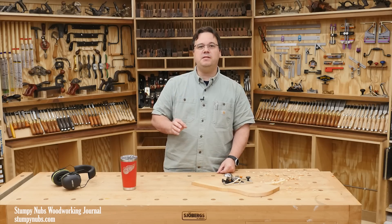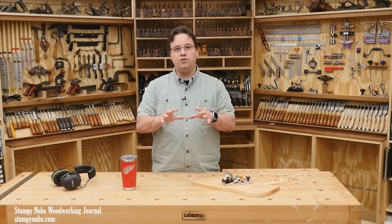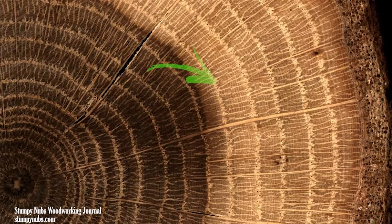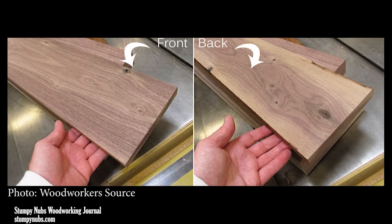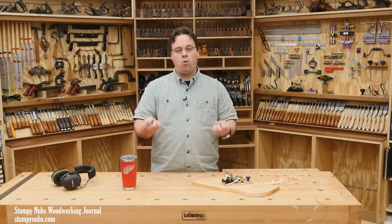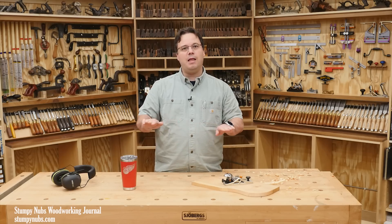This difference in stability can also be a challenge with large flat panels such as slab tabletops. Because sapwood is found on the outer rings of a tree, a flat sawn board — a slice right through the log — may have sapwood on one side but just heartwood on the other. So if the sapwood side swells more than the heartwood side, that slab will cup more over time. In that case, the solution would be to use joinery that holds the panel flat while still allowing it to move.